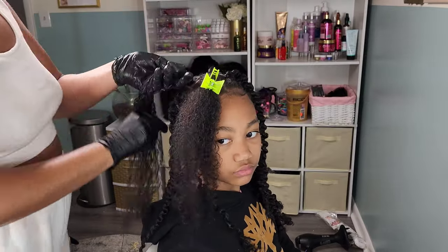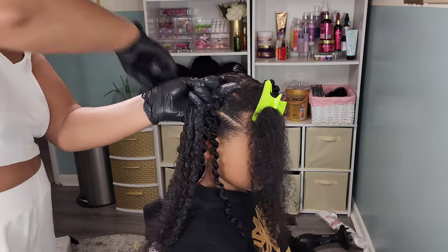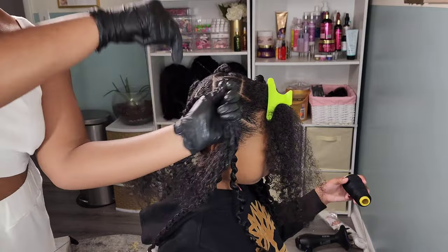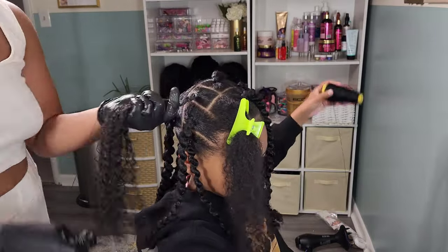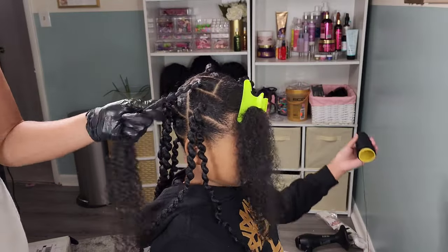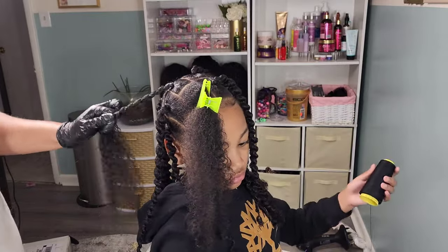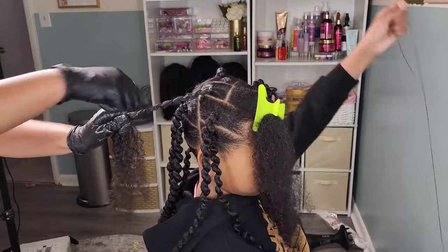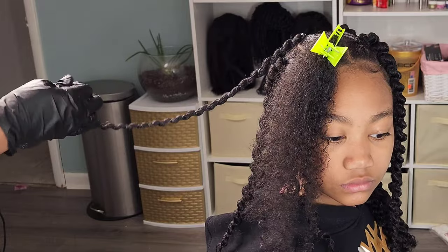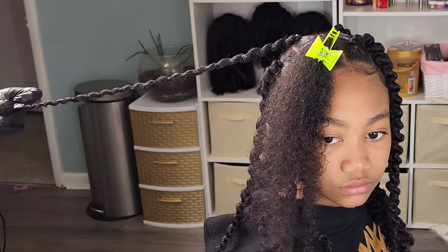I want to touch on some of the great benefits of doing thread braids. I looked them up because with a new hairstyle there's always a meaning behind it. These are a great way to stretch the hair without heat, especially for girls who don't like to apply heat. It also looks super cute styled this way. This makes a great low-manipulation protective hairstyle, and then you can take the threads out and wear it as a twist out. Perfect, right?